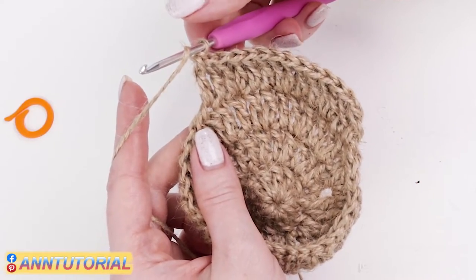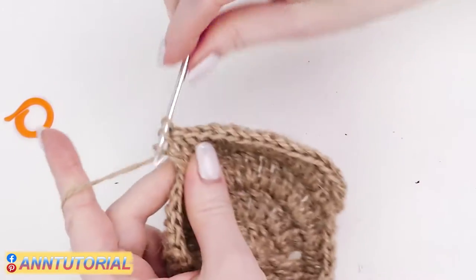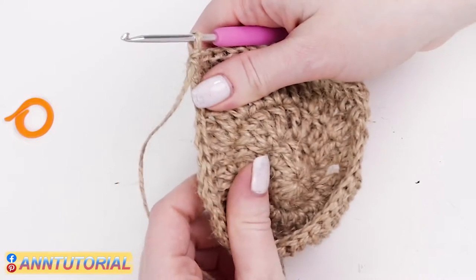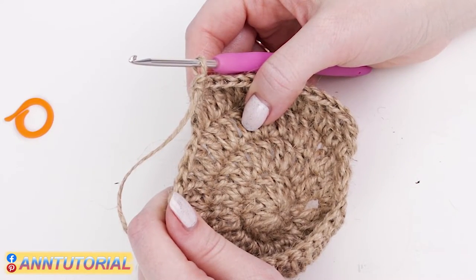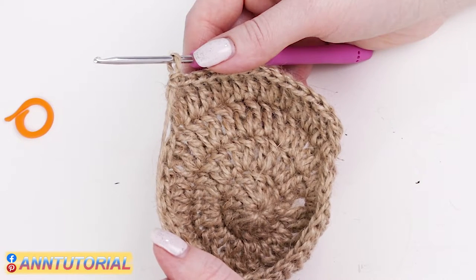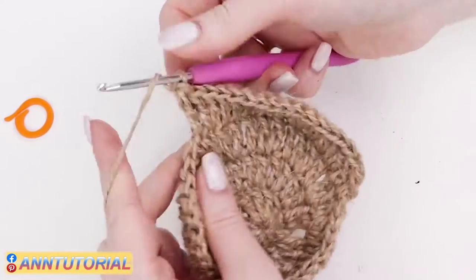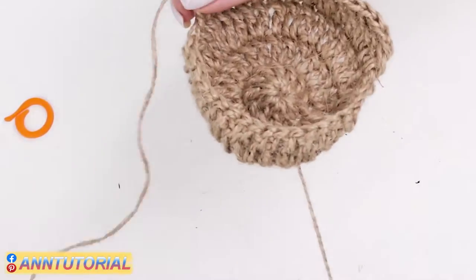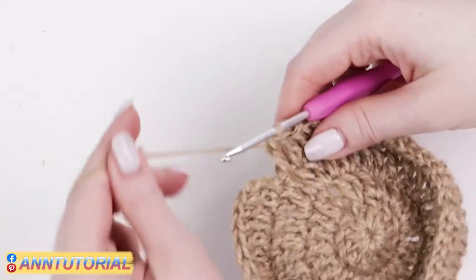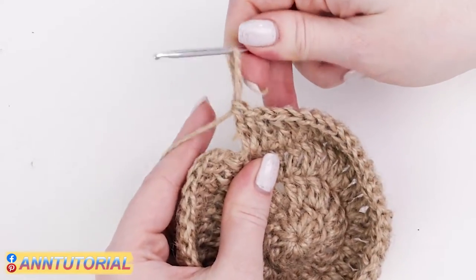You should end the row with a double stitch because the first two were single. You may also check yourself by calculating the crochets: 12 double crochets in the first row, 24 in the second row because we doubled each, 36 in the third row because we doubled only half, and 48 double crochets in the fourth row. I'm ending the fourth row — the last stitch should be doubled — so I'm inserting the hook for the second time and making the second double crochet out of it. That's it, I only need to do the joining.